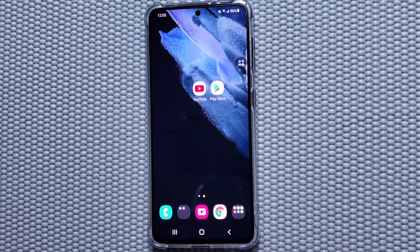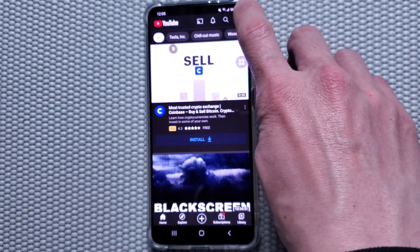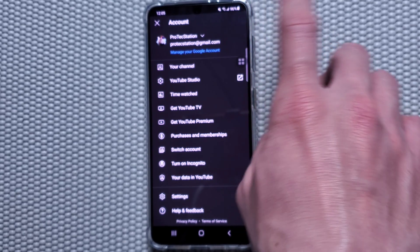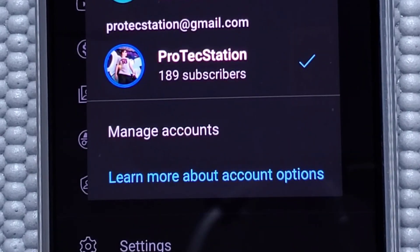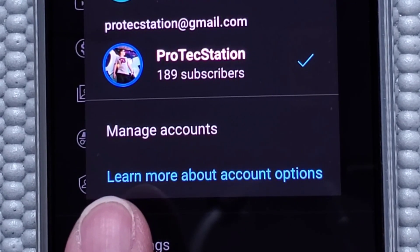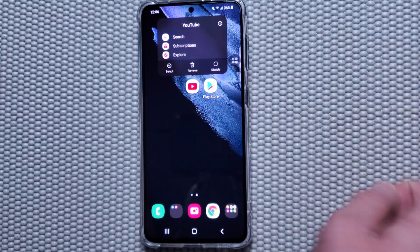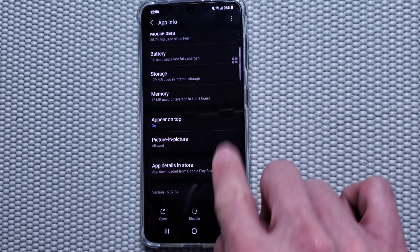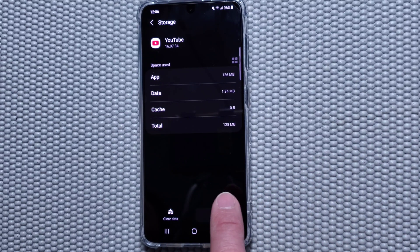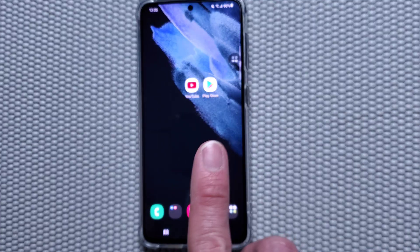If you watched my previous video on how to sign out of YouTube and still could not do it, please watch this new method. First, turn on your YouTube app. On the top right corner you'll see your account. When you click on your name, you can see it doesn't have a sign-out option. To solve this, exit out of YouTube, then hold down on the YouTube icon, click on Information, pull down and hit Force Stop, then press Storage, then Clear Cache and Clear Data, and press OK.